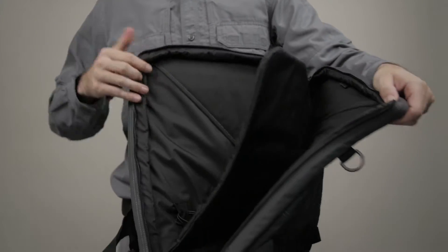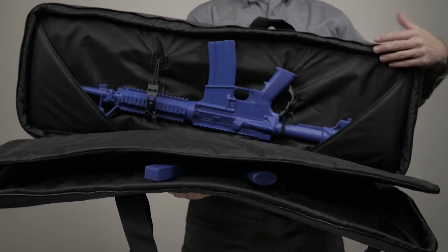The integrated padded divider helps prevent your rifles from dings, scratches, and accidental impacts.